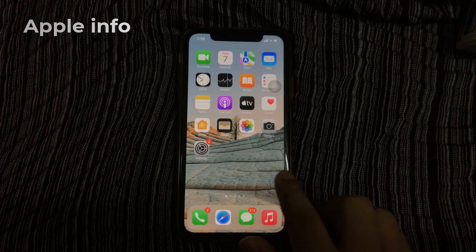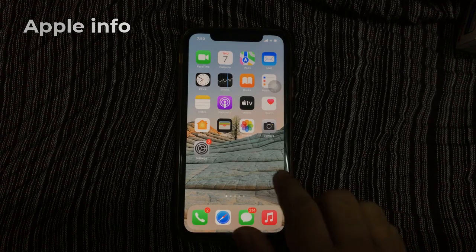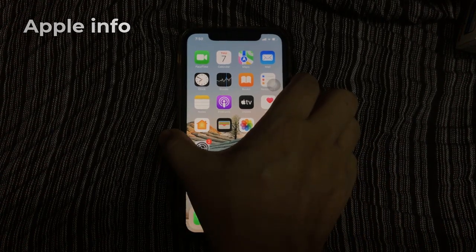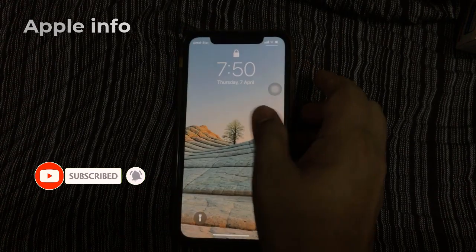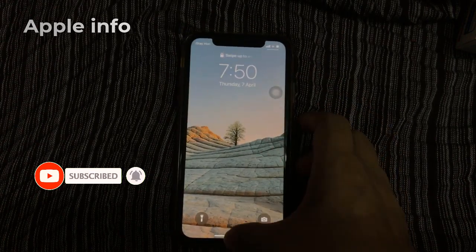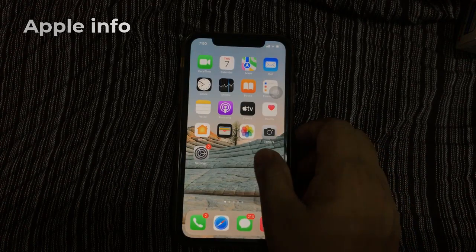Hello viewers, welcome back to my another video. In today's video I will show you how to lock your iPhone screen without pressing the power button. So without wasting any time, let's dive into the video.